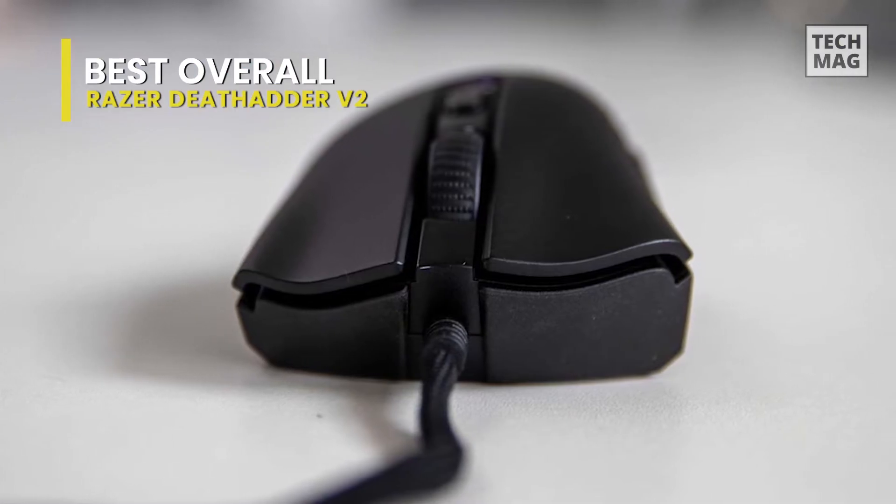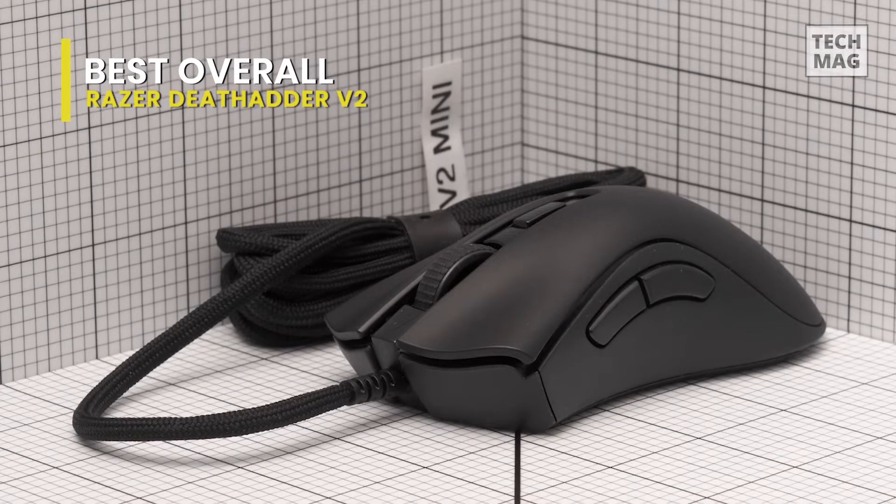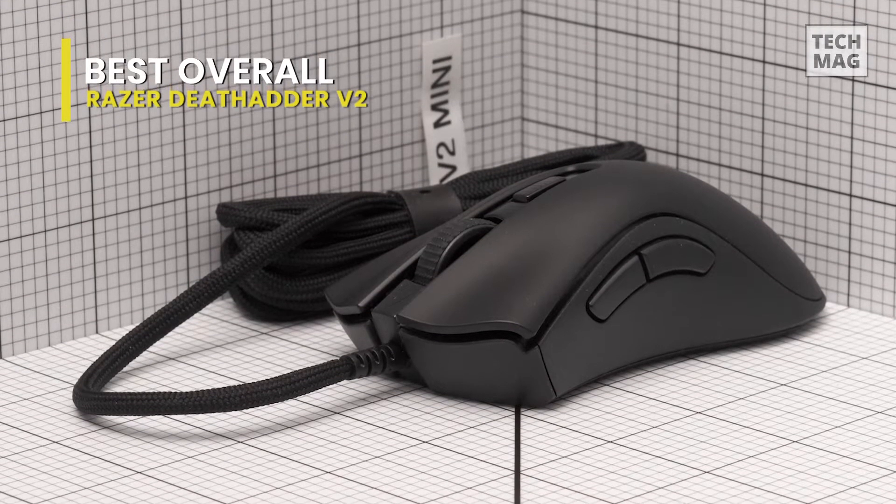The lightweight, ergonomic design supports various hours of satisfying gameplay. This Razer DeathAdder wired gaming mouse has a speed-flex cable and strong customization traits for enhanced performance.